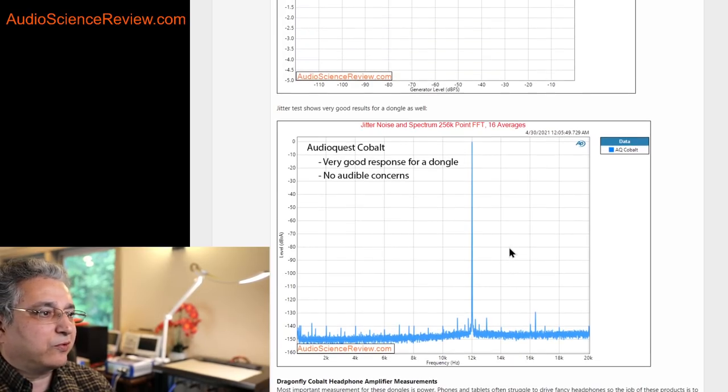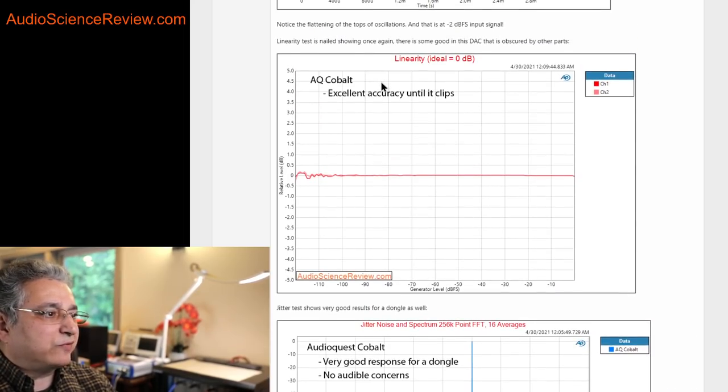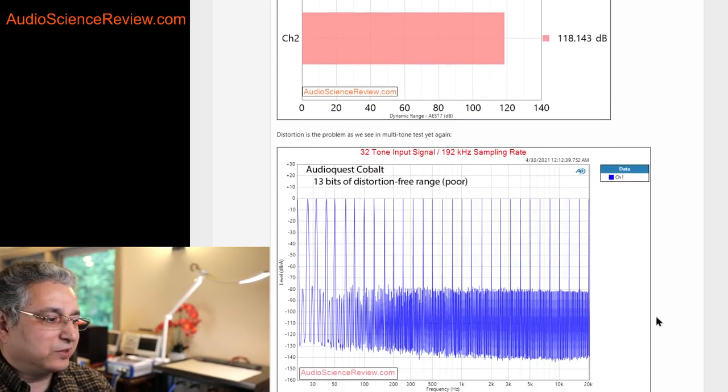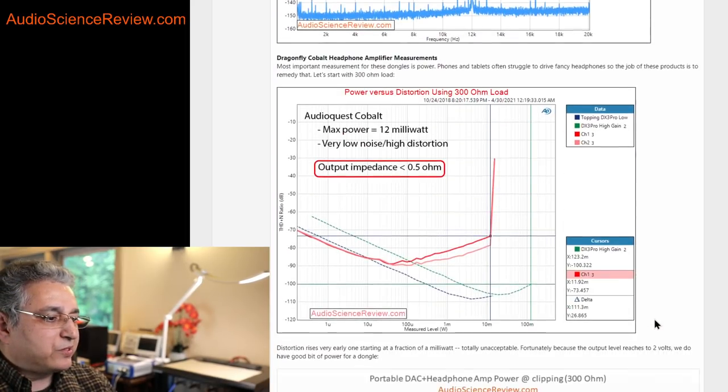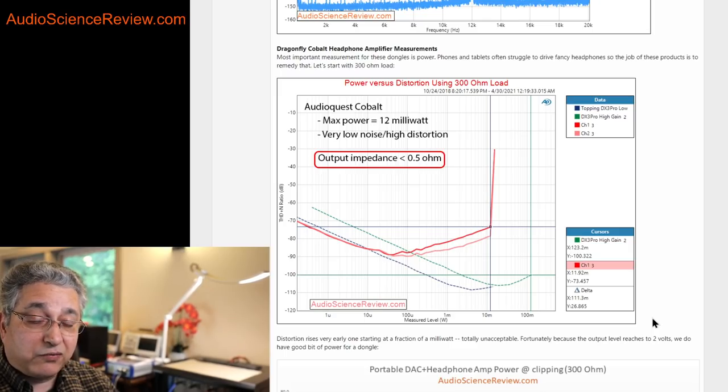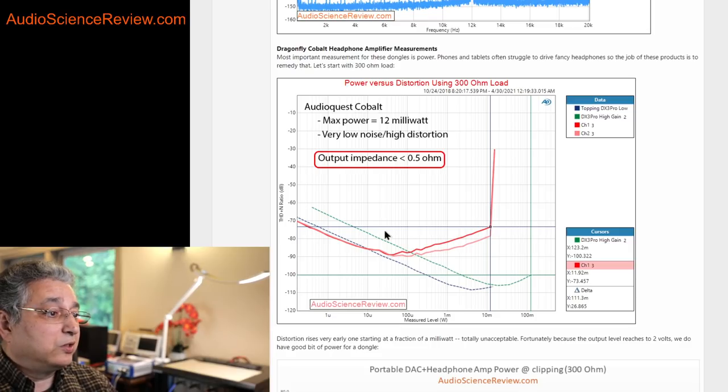So performance goes from being really terrible to really good. A lot of these things I've shown you — it's not clear that an average person even hears this level of distortion. To hear distortion you need training and the right content. At this level I think most audiophiles wouldn't hear these artifacts, even though ideally you'd want hardware that doesn't have those problems. But what you do hear is power — if you run out of power, either the thing doesn't get loud enough or it will get severely distorted.